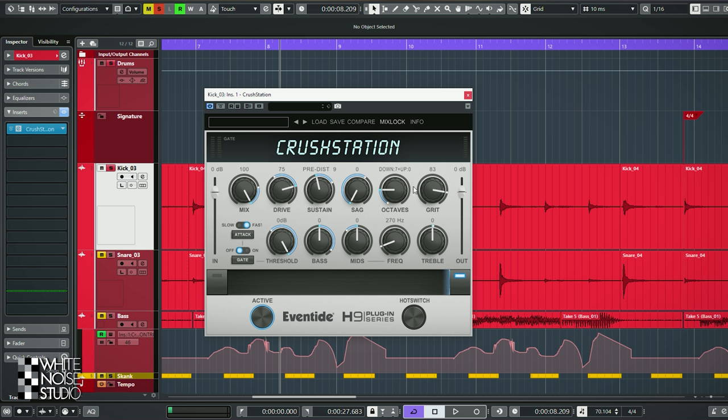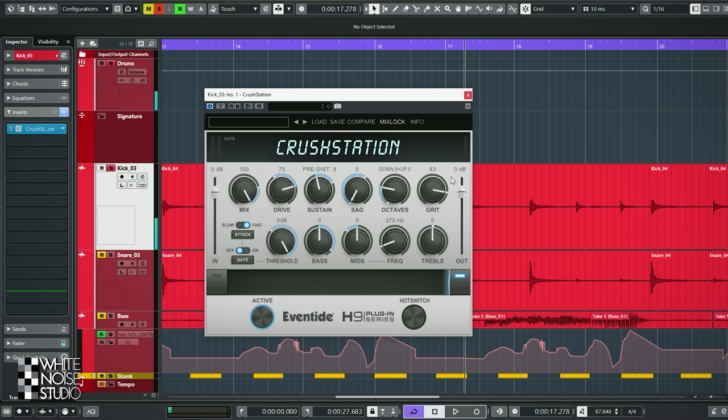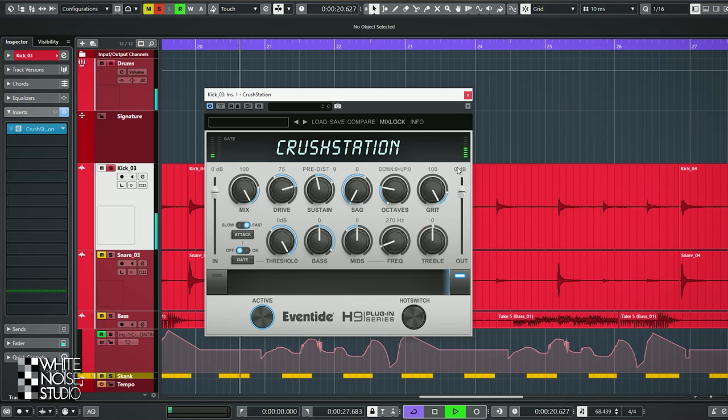Here we have the octaves control, which will dial in an octave above and an octave below the signal. And there's grit — grit will add a low end before the drive, which will make the sound grittier.